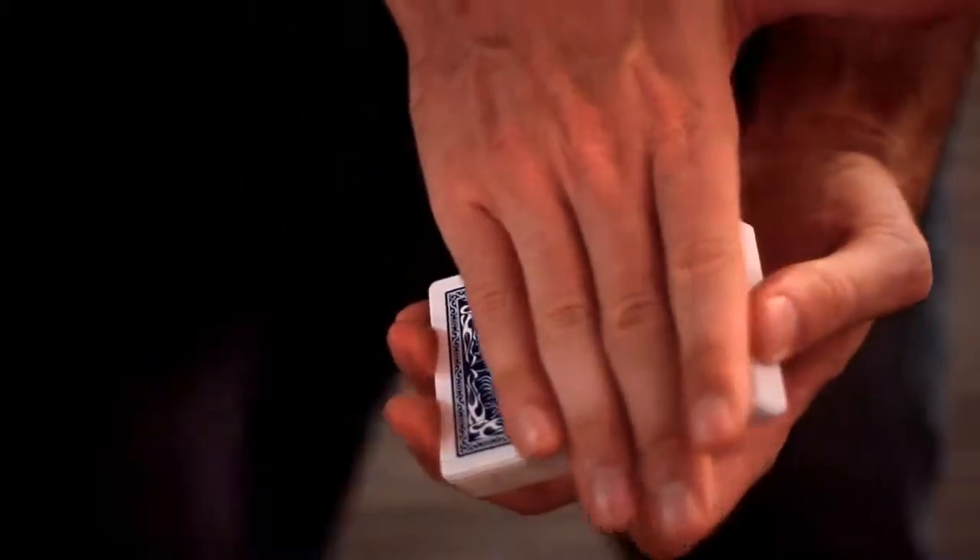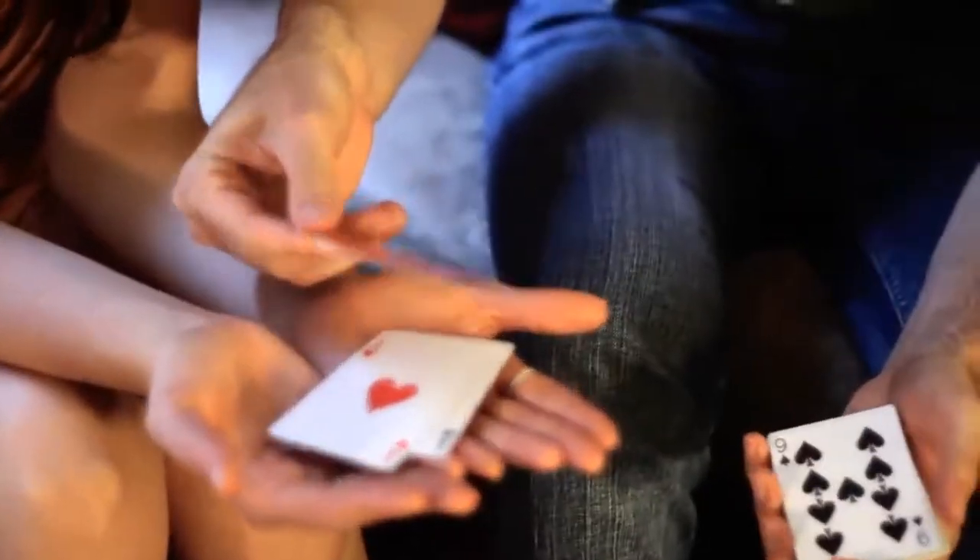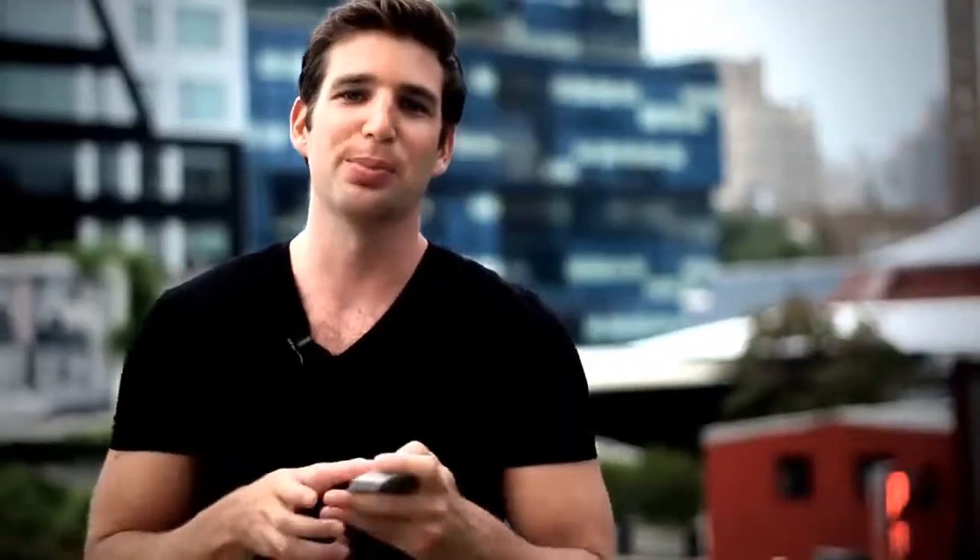I'm going to show you amazing color changes, things that happen in their hands, unexpected surprises, and ace locations — all possible because of this: the Prism deck.